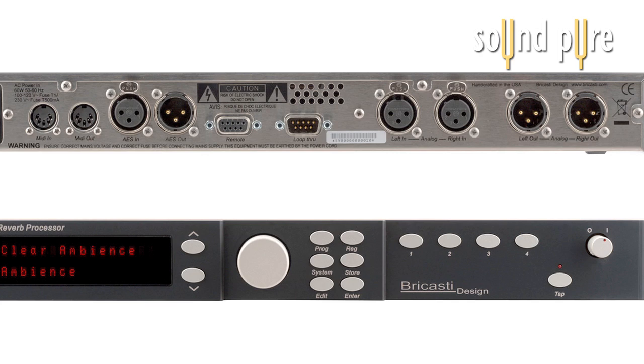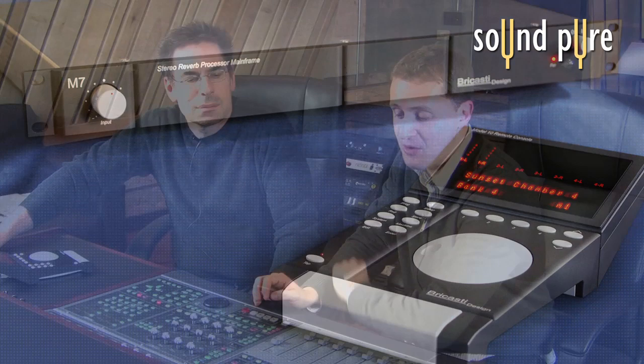Todd here with Soundpeer Recording Studios, here with Casey from Brykasti, and we're going to put our favorite reverb through its paces. You can also hear the dry track, and then Casey's going to take us through a few of the presets. One of the really amazing things about the Brykasti is it's sort of like a tweak-free processor — you get amazing natural sounds that preserve all the detail and articulation of the original instrument right away. The way we've got it set up is simply sending the dry sound to the Brykasti, which is inserted on an aux bus, so the amount of Brykasti is simply controlled here on the fader.